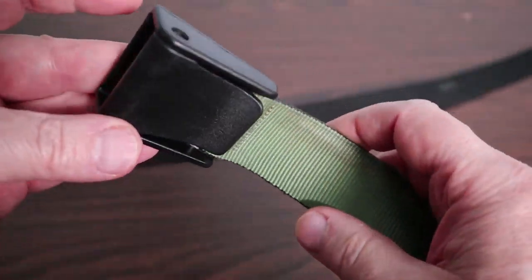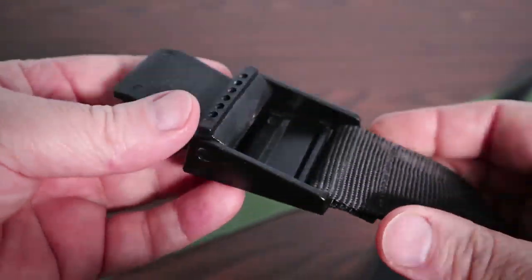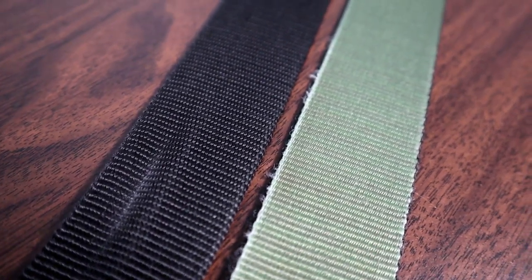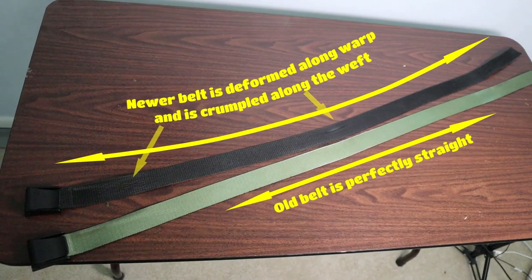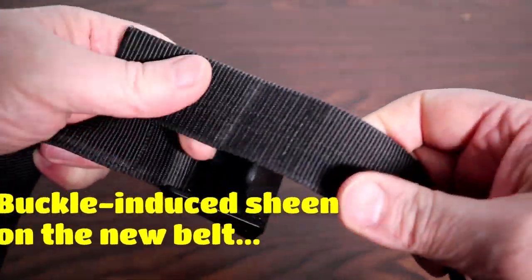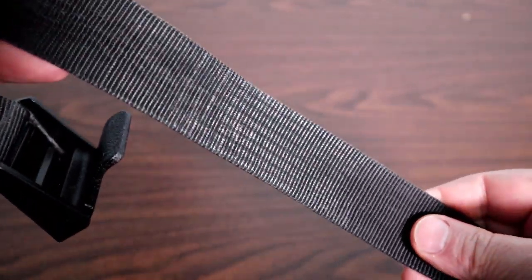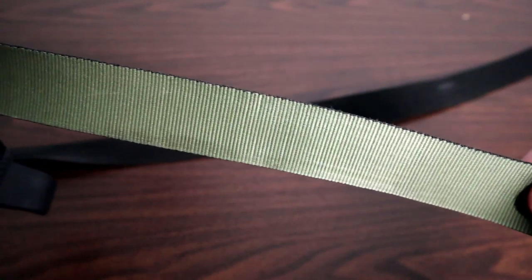The older belt buckle likewise feels denser and has a textured yet smoother finish. The newer belt buckle feels lighter and is also molded with a coarser finish. The older belt has begun to fray a bit on the edges, but when I bought the second belt two years ago, there were no frays — the belt still looked almost new after three years. Because the newer belt has a coarser, less dense weave, it has unfortunately led to clear deformation along the belt's warp and noticeable crumpling along the belt's weft. Also, the section where I secure the buckle has worn a sheen from where the buckle clasps onto the belt. These wear traits are likely because the less dense weave does not stand up to physical stress the way the old belt does.